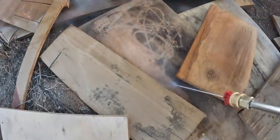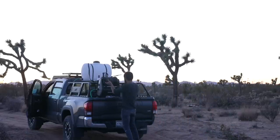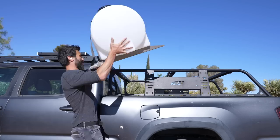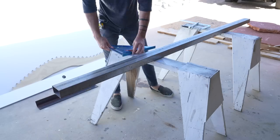I will go over more product information at the end of the video, but for now let me show you how I transform my truck into a mobile pressure washer. Typically this pressure washer is just connected to your standard garden hose, but I don't have water yet on my property.